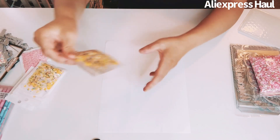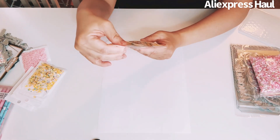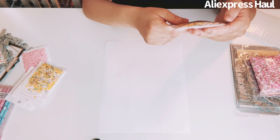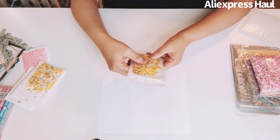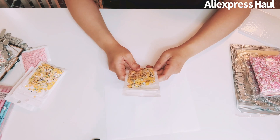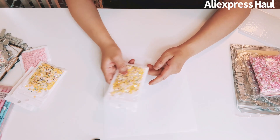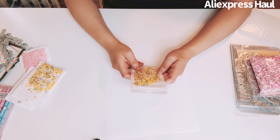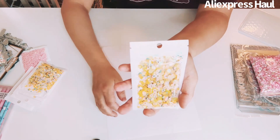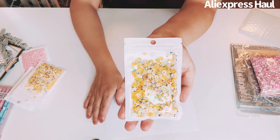I also got two packs of tropical shaker bits. They're so cute — coconut, pineapples, and a cute mix of tropical elements.